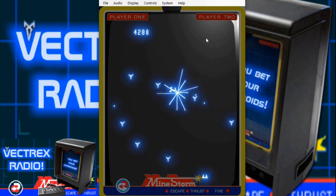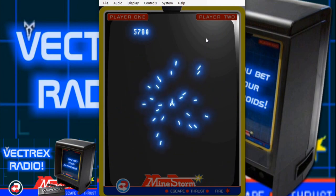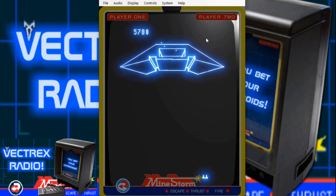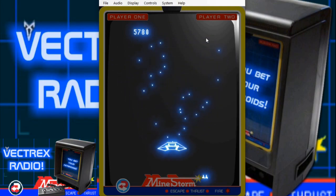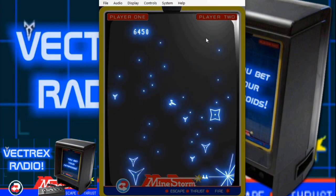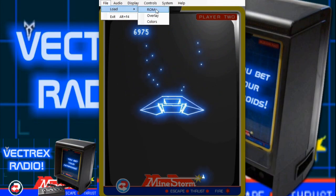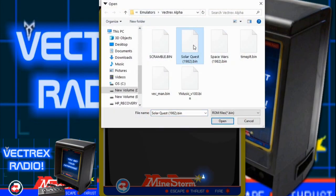Unfortunately the original had a bug — at level 13 it would crash. So they had to redo the Mind Storm cartridge and released it on a cart called Mind Storm 2 or something like that. I can't remember — I should do research before I make these videos, I'm just too excited to show this stuff. Anyway, let's load in one of the games I'm going to be talking about on Vectrex Radio — Solar Quest. So we're going to load in that ROM.